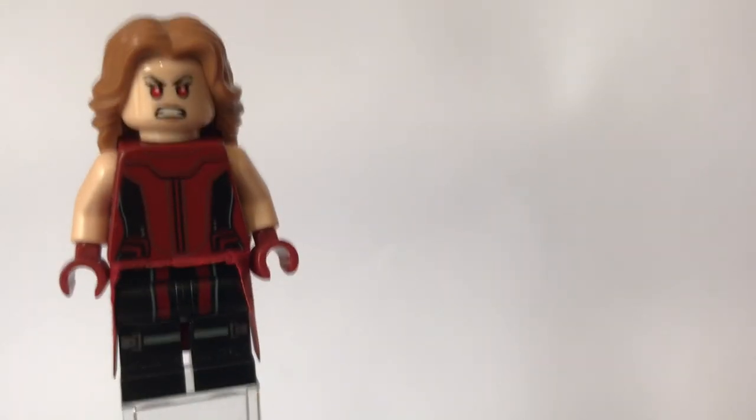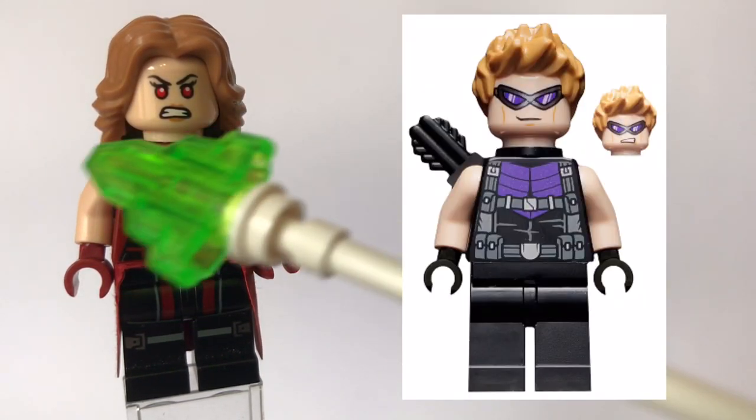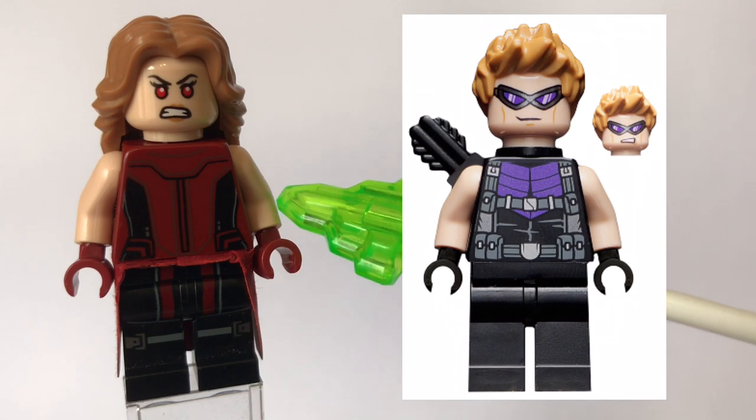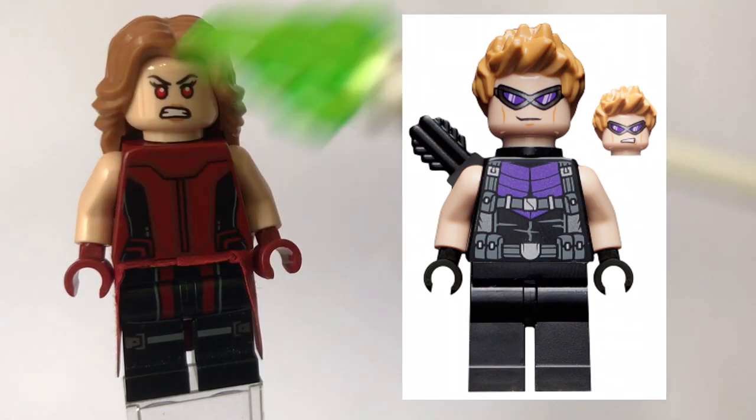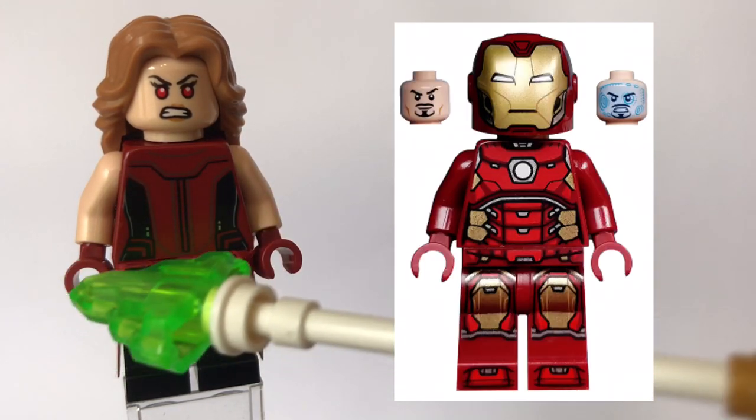Now these arms are not from that torso. These arms come from a Hawkeye minifigure from the newer Avengers Truck Takedown set. However, lots of minifigures do come with tan arms. And then the gloves I got from an Iron Man minifigure — the gloves that she wears.